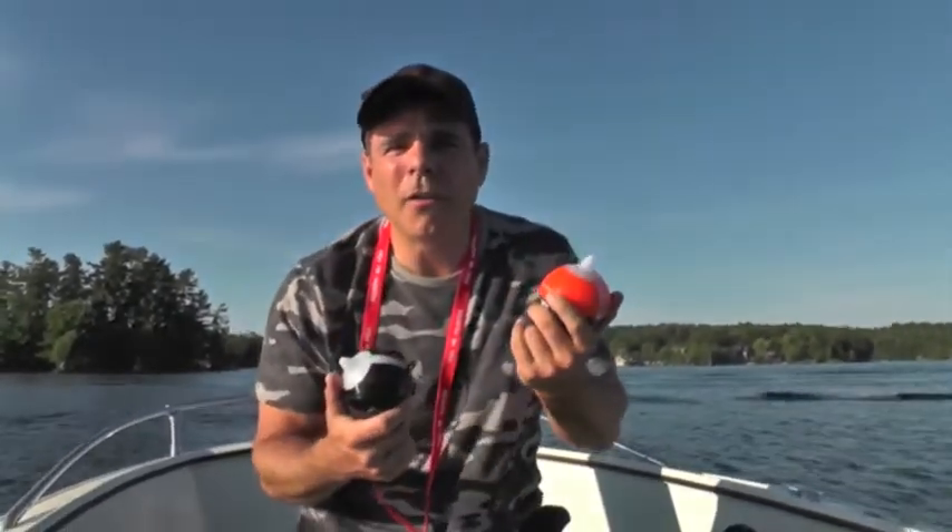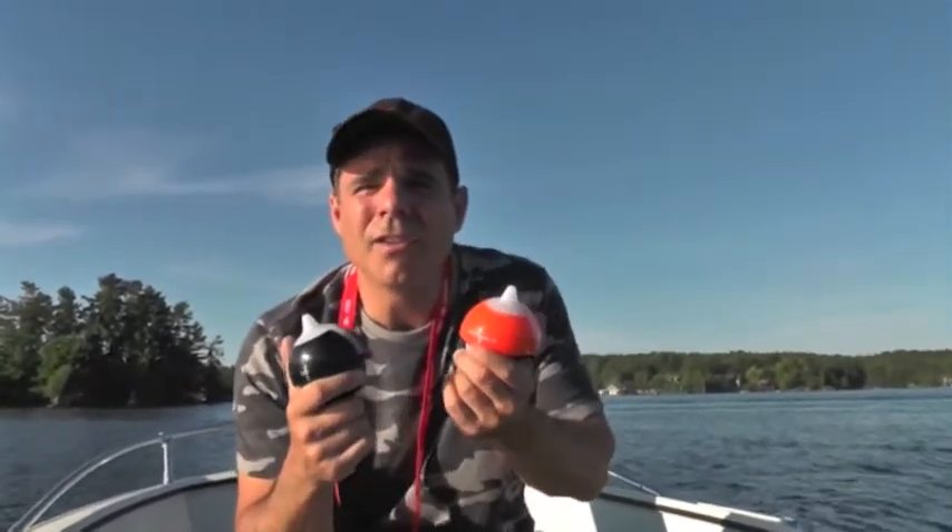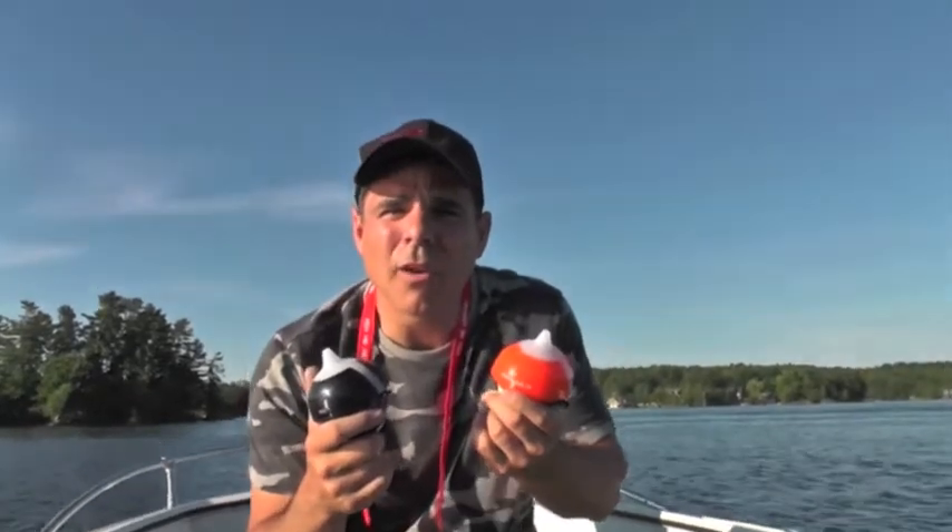Hey guys, it's Mike from Fishhunter. Today's video is about Wi-Fi connectivity and your Fishhunter Pro and your Fishhunter 3D. Everybody's familiar with Wi-Fi because that's what you use at home, at the coffee shop, or at your office to connect your computer to the internet. We're using the same technology in these two devices that you would find in those locations.